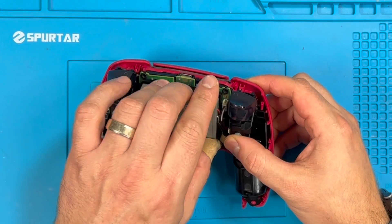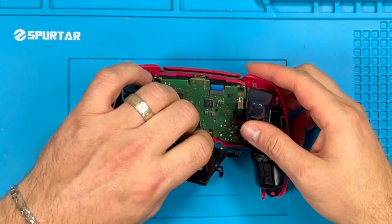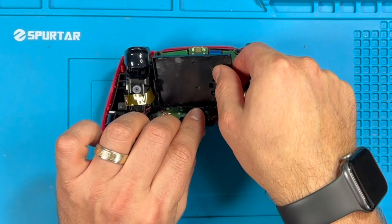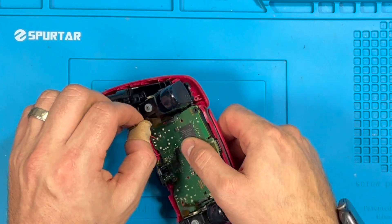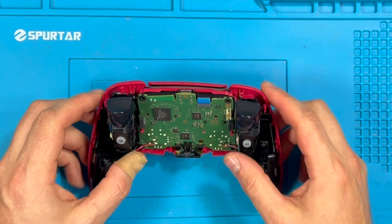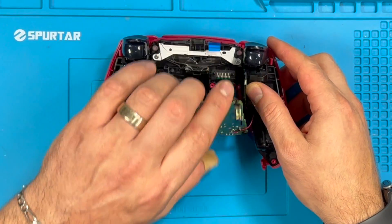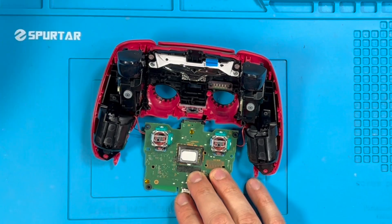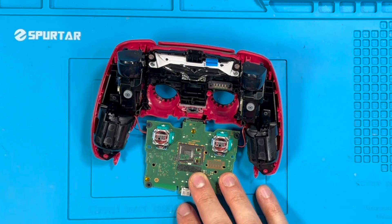Let's take the battery out and the battery case, and take out these ribbon cables to get access to this board. We want to take everything off first — take off the ribbon cables, pull them out, open the board, take the joysticks out, and take off the little speaker.